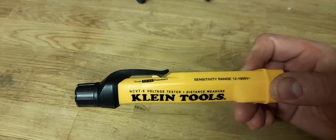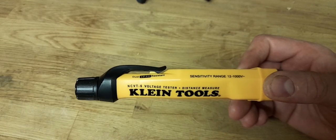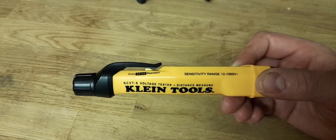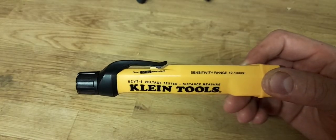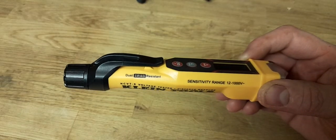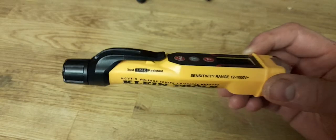So the NCVT6 — NCVT stands for Non-Contact Voltage Tester. The 6 would suggest there are others, and there are: the NCVT1 is your standard basic voltage tester; the NCVT2 does low and high voltage; the NCVT3 is the first dual-purpose one with a non-contact voltage tester and a torch; the NCVT4IR has a temperature measure for testing hot cables. Then you have the NCVT6 — the voltage tester with a distance measure.